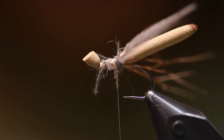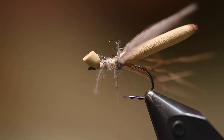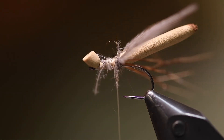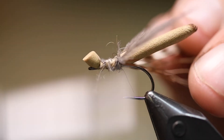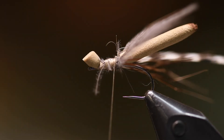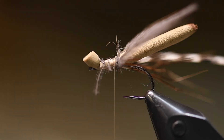Then I want a hackle. I use these Whiting Hundreds — they are pretty nice. Size 12, or you can use size 10 if you want the hackle to be a little bit longer. This is a grizzly hackle. Then I use this squirrel dub again to make the body of the fly.